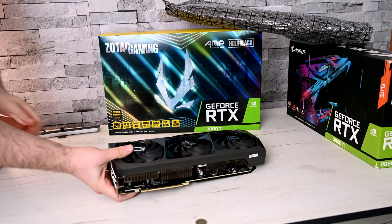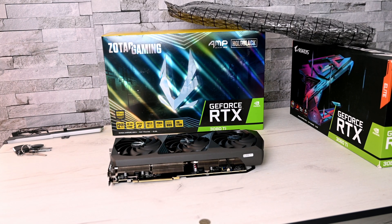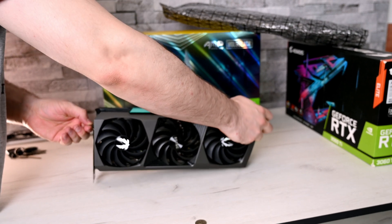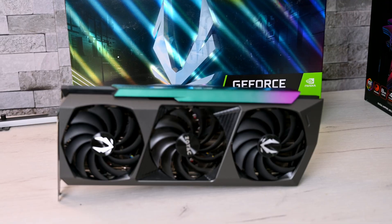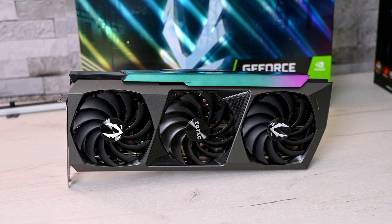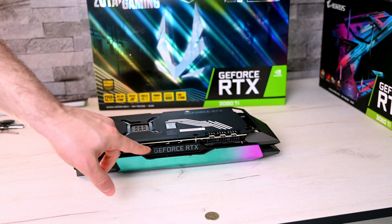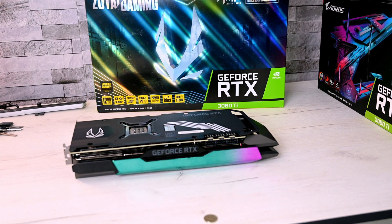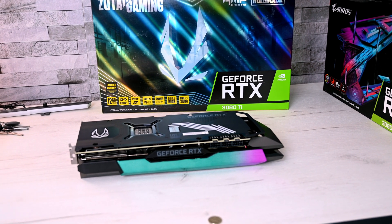The card is very beautiful. For some reason whenever I get a card from Zotac they always perform so well — I'm not sure what's happening. That green towards the pink on the plastic shroud looks so good, especially under lighting. It's a massive card.